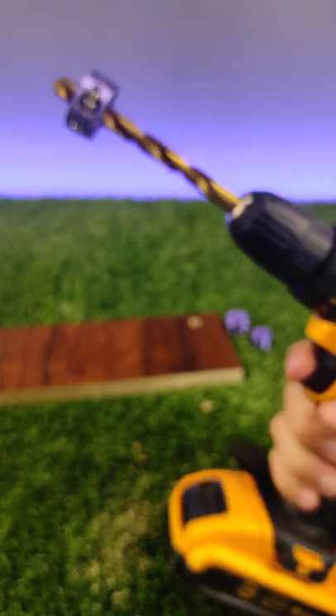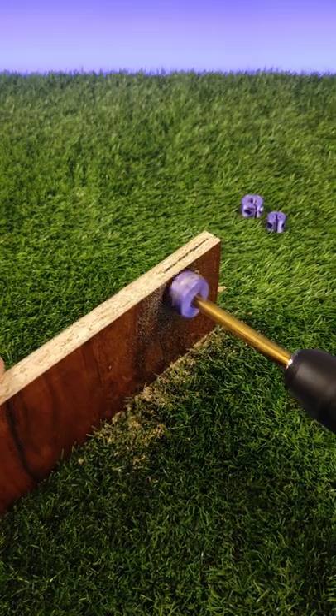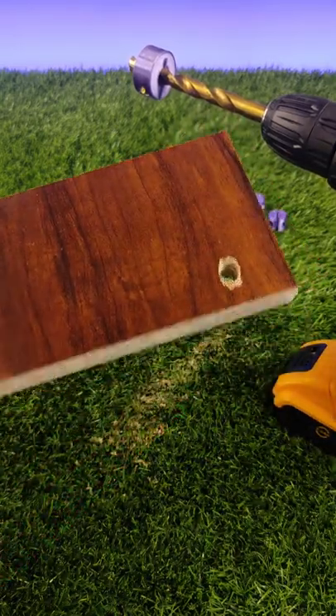Now it's ready, let's test it. Now we successfully made a hole low, not a full hole through.